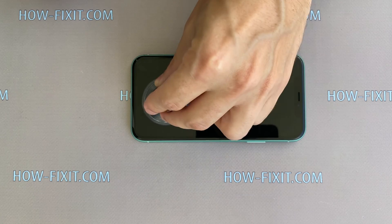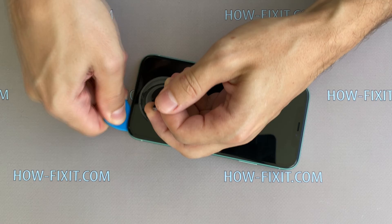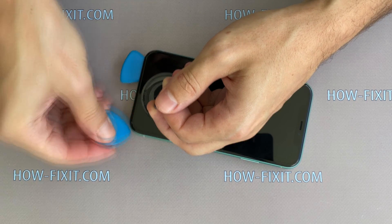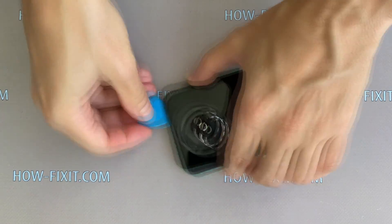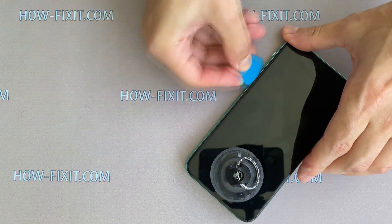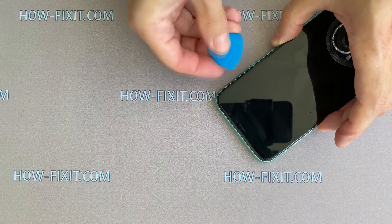Set the suction cup on the bottom of the display, then take a thin plastic mediator and begin to disconnect the display from the case. If you have warmed the surface of the display well enough, the opening process will not be difficult. In any case, you can additionally warm the surface of the display.